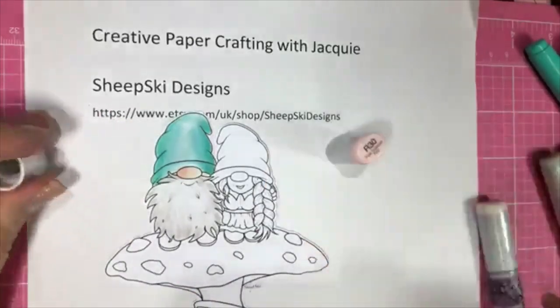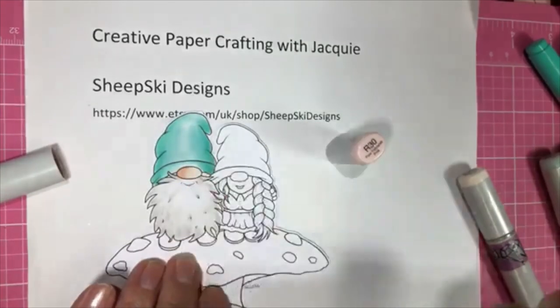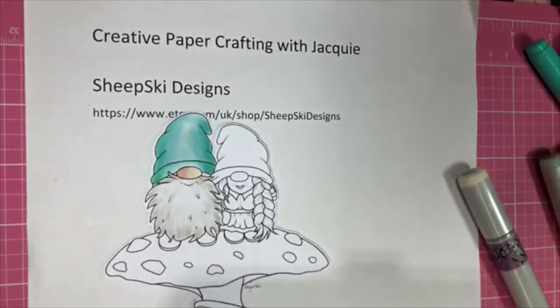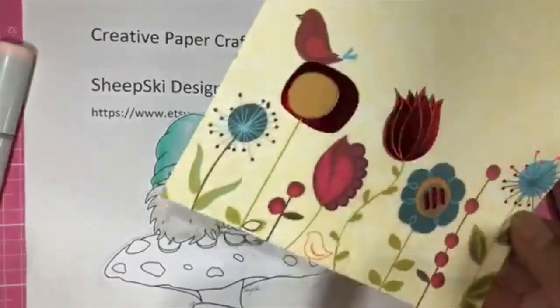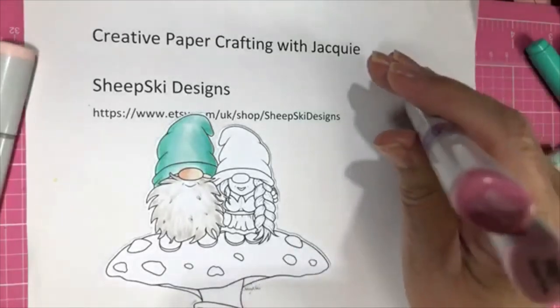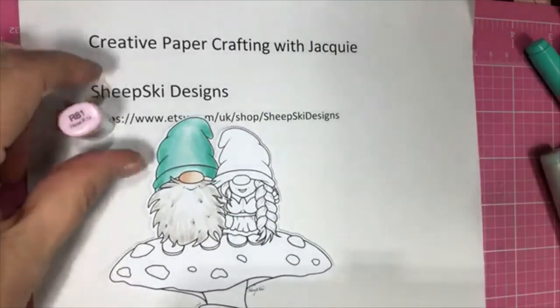This is the R30, and I was using the E000 on his nose. Neither of them have a lot of skin so I'm not really worried about doing all the layers with the skin. All right, so I'm going to do her hat. I'm using R81 and let me find my R85. So this is what I'm using on her hat. I'm going to go in with the R81 first.